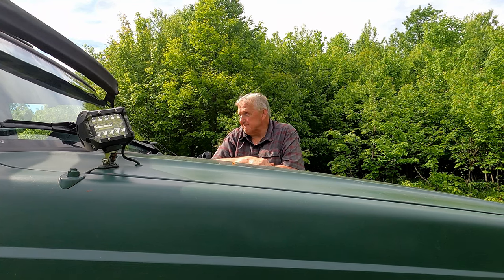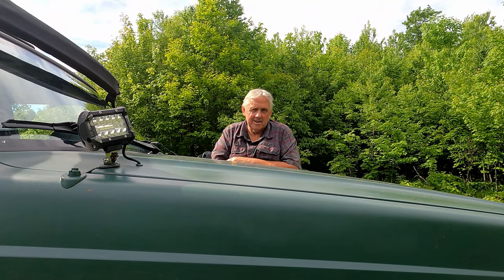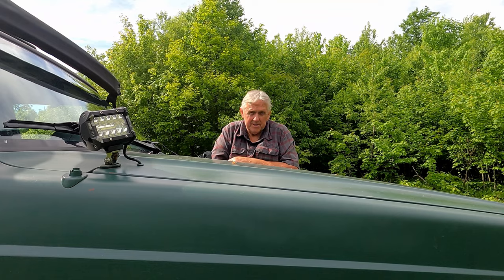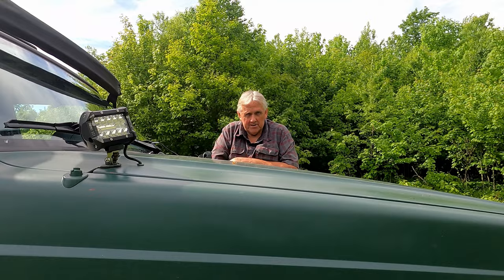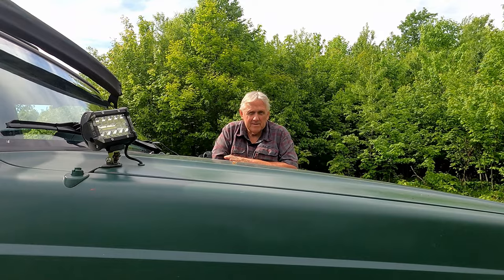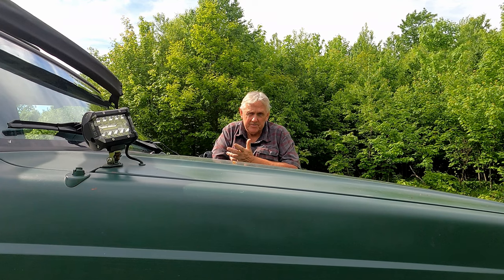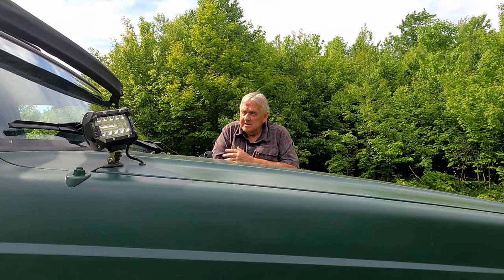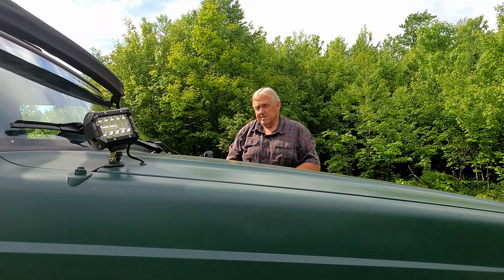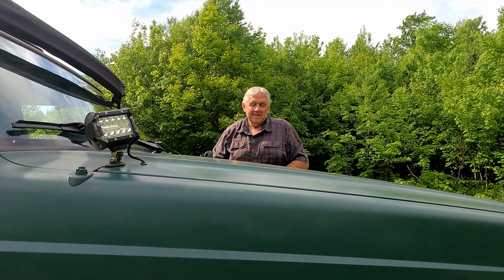Instead of putting carpeting back in, I wanted something I could peel out easily and let the Jeep dry out. Sometimes we do a river crossing where water gets into the Jeep, or we're wheeling through heavy mud, and water would just linger in the carpeting. I wanted something that would help with noise and protect from the heat coming up through the floorboard. I found anti-fatigue matting at Home Depot - really cheap, about a half inch thick. It looks pretty nice and in probably less than a minute I can pull it out, open the doors, let everything dry, then vacuum out all the crud.